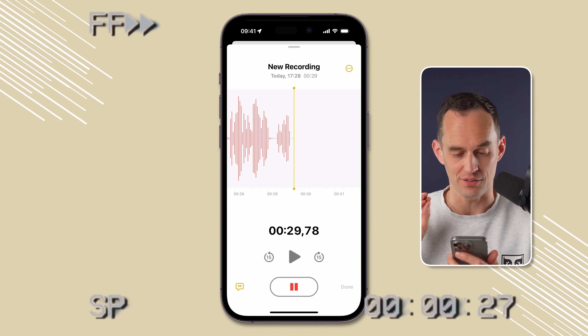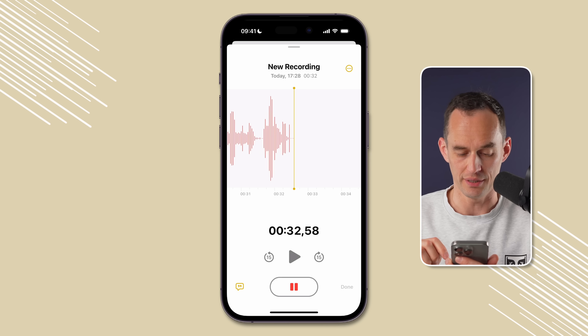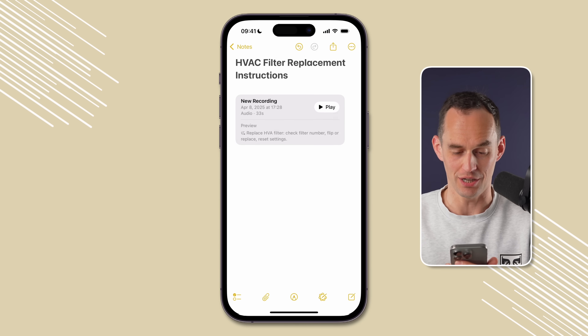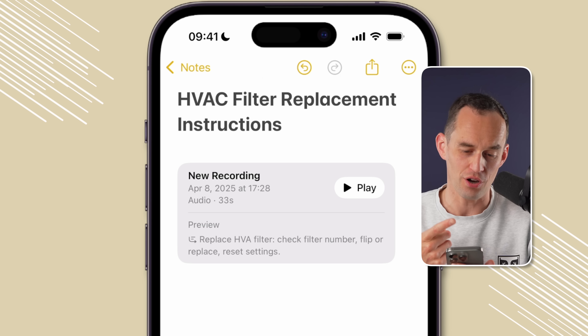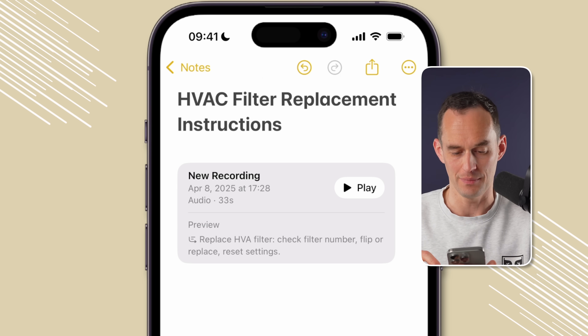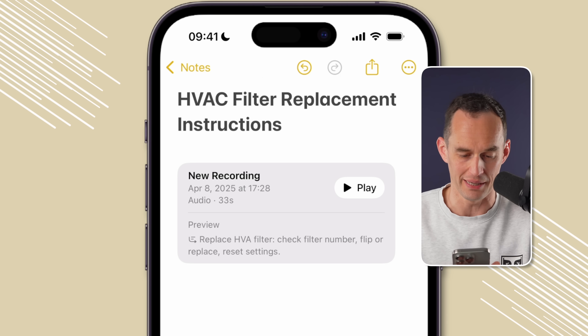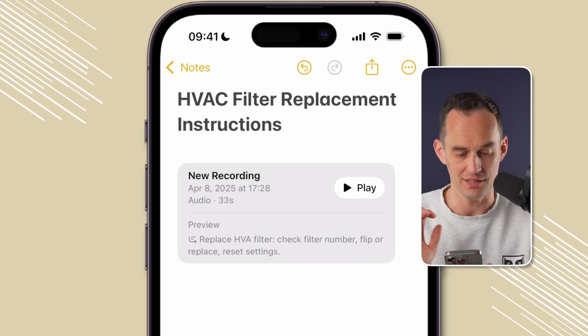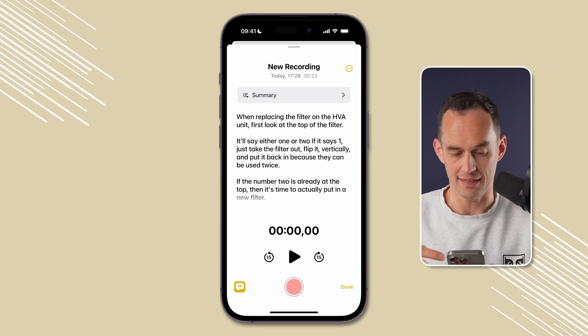This is going to save me so much time next year. I'm going to tap Done. You're going to see a bunch of cool stuff — there's a card now inside my note titled "New Recording" (we'll fix that in a minute), but it has a little preview. You can see it's audio, you can play it back, and there's a little summary of what I just said.